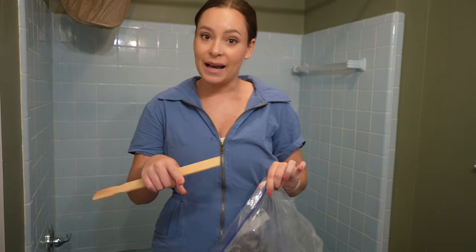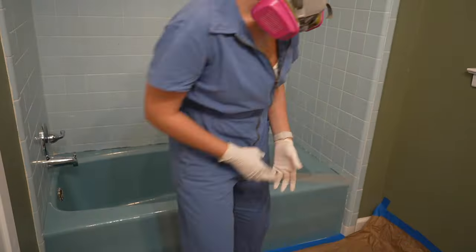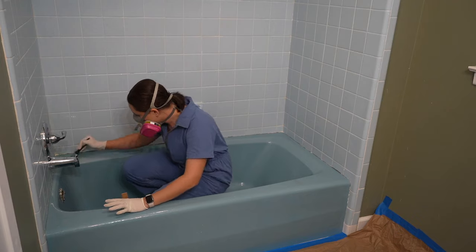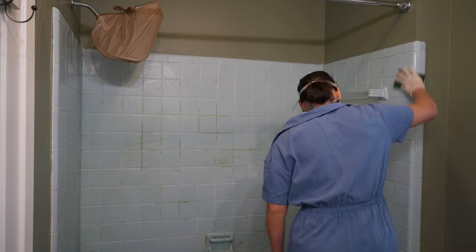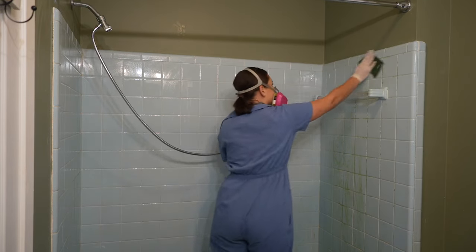I'm going to put a mask on, gloves, mix it and paint everything on. I started etching the tub first, which was good because I ran out of product right when I finished the bathtub. I did put some leftover on the tiles — I don't know if that did anything but I tried. Then I rinsed all of the etching solution off.